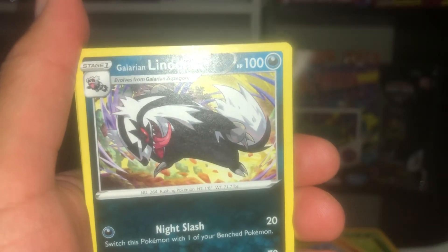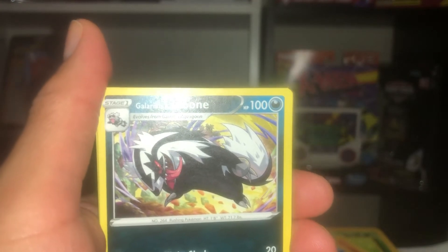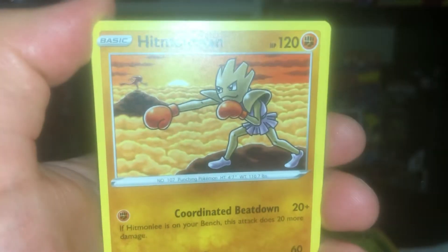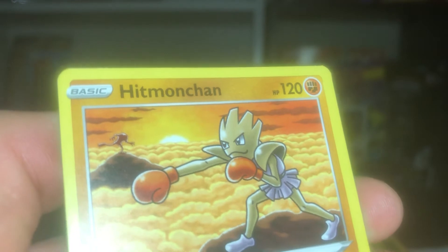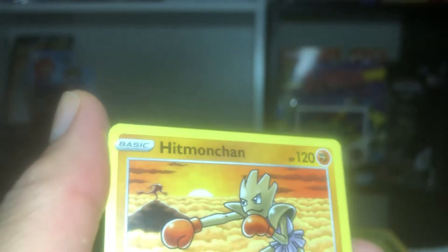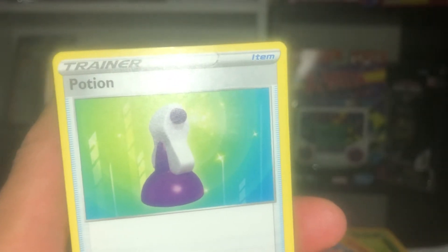So I got the evolution, the baby, and the basic and stage one of Joltik. Linoone — I think it's one of the basic ones, like a Rattata-type that you catch in the wild at the beginning of the game. Zigzagoon too. Oh damn — Hitmonchan! This is a classic, and you've got Hitmonlee in the background too. That is so cool. This card wins it — I love this card. You can see Hitmonlee just chilling there in the background.